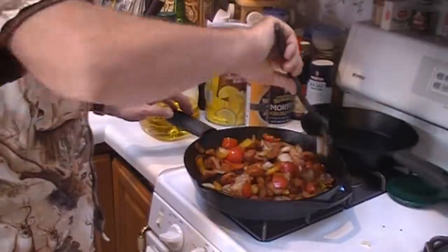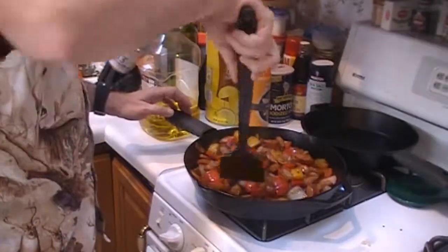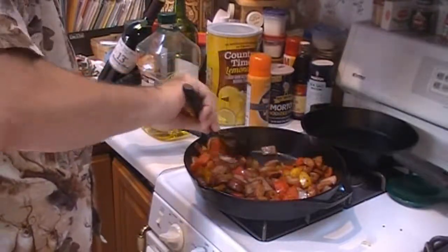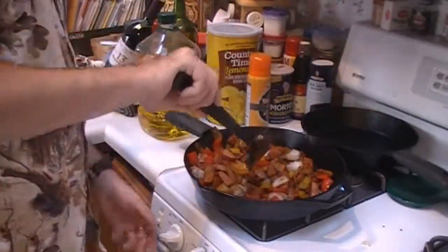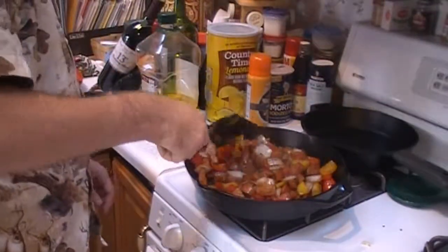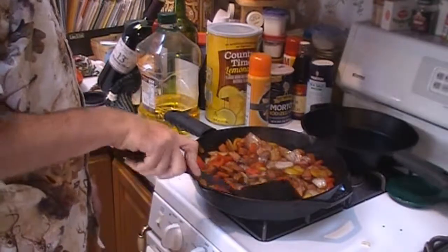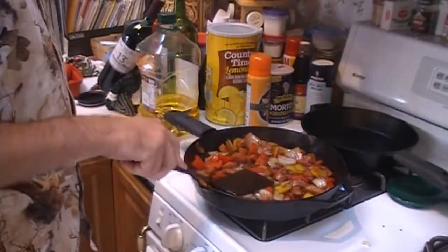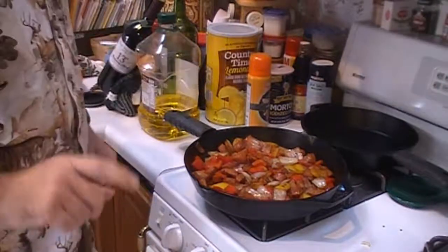Now we're going to plate this up, serve it up to the family, get their reaction. Turn off the heat. We're probably going to cut some potatoes in there — that'd probably go good too. We'll get reactions in just a little bit. Thanks again for joining us. If you like the video, go ahead and click on the like button below and click the subscribe button and you'll get notifications when I make more videos.